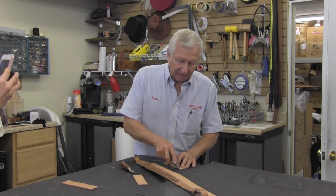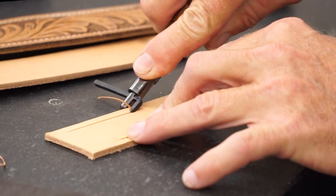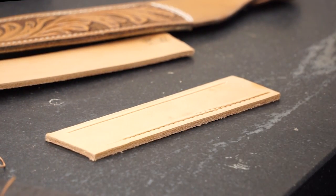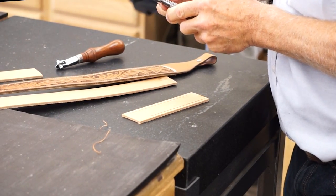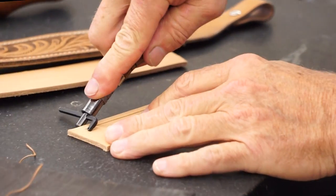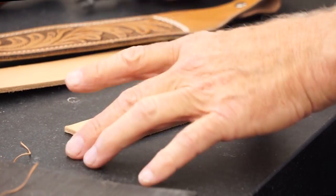That's basically it for a stitching groover and an overstitch wheel. This also happens to make a very good border, just as it is. You can adjust it, as we mentioned. So happy stitching, happy grooving, and happy marking.